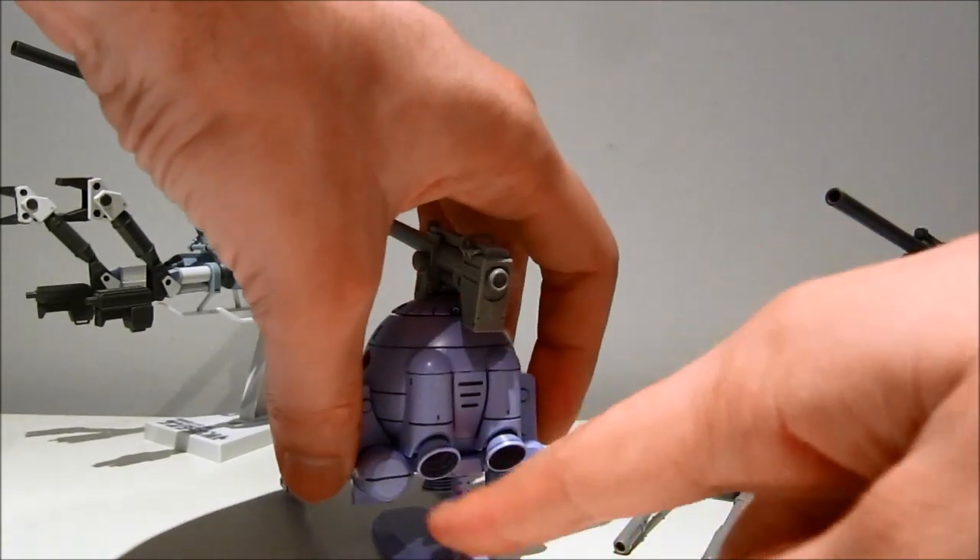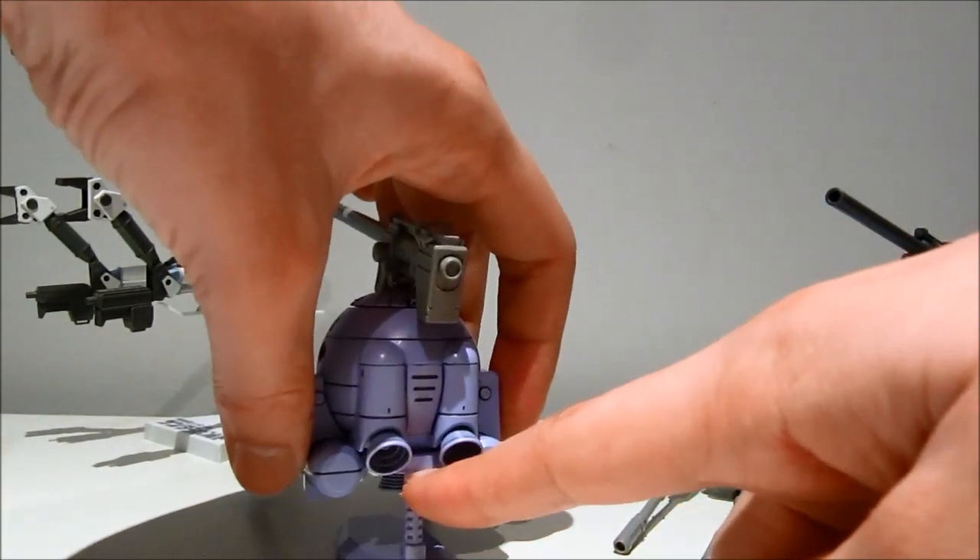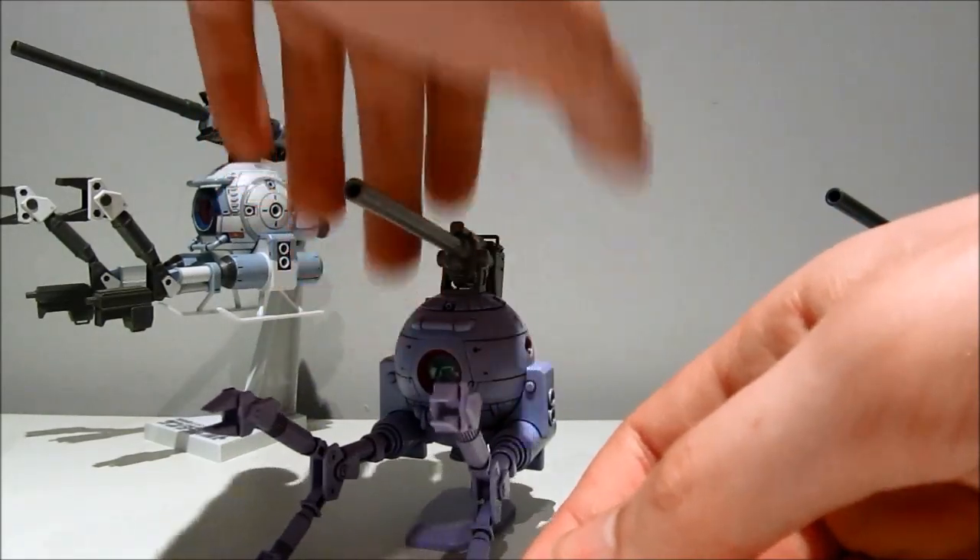Also, you can connect it with a stand. If you remove this here, it just clicks onto one of the action bases.